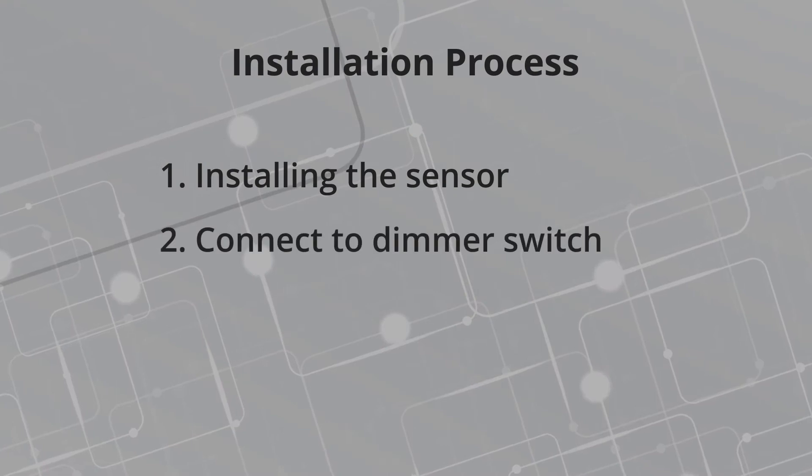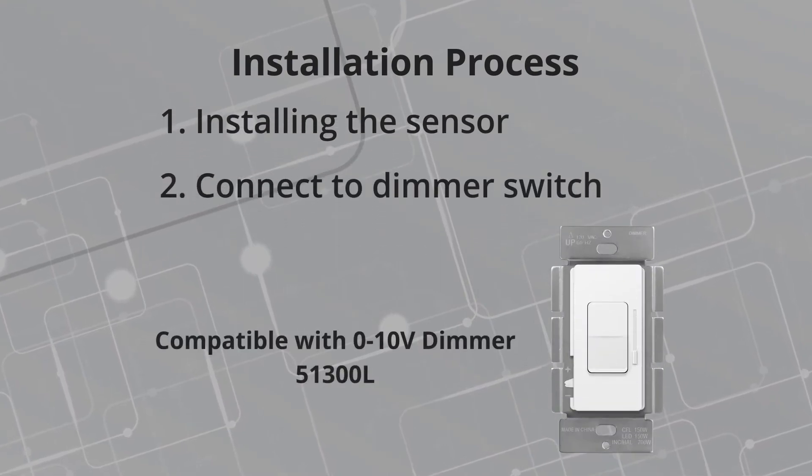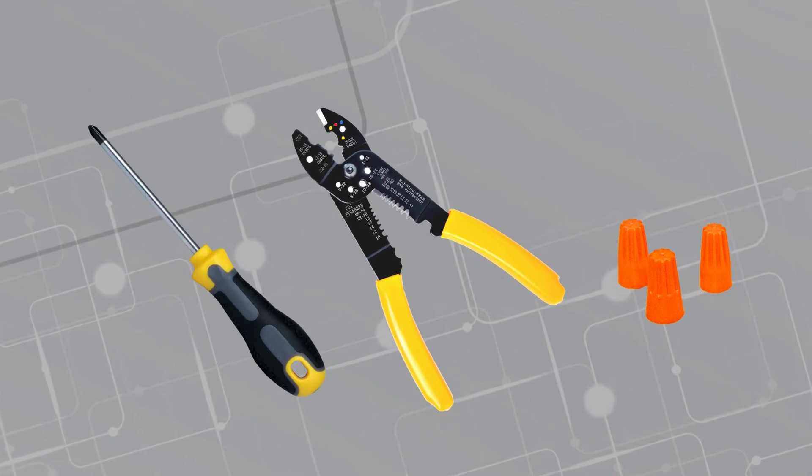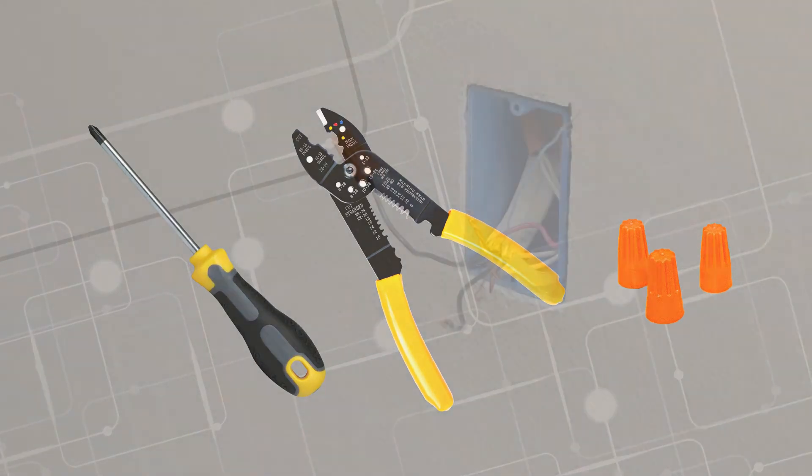Part 2 of the installation process connects the sensor to the dimmer switch. For this, you will need a screwdriver, wire strippers, and low voltage wire caps.